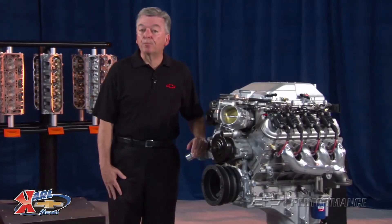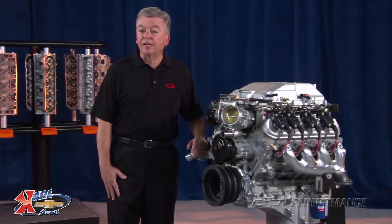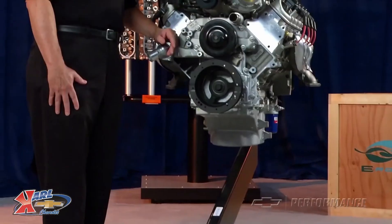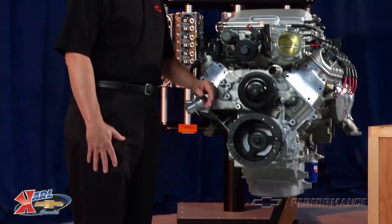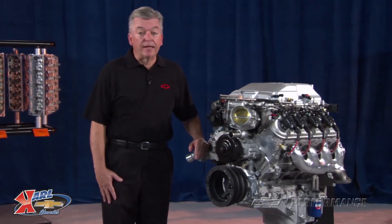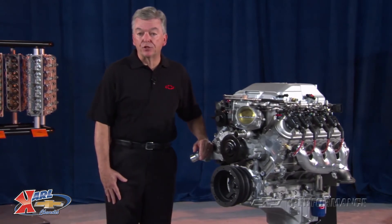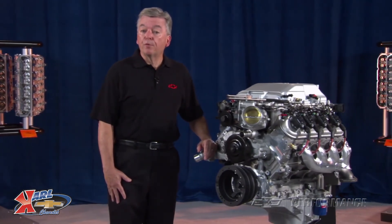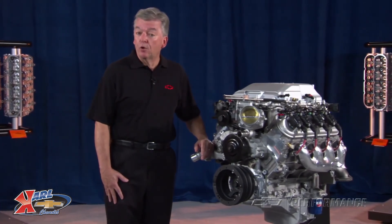There's no guessing with the GM Performance Parts controller kit, as every connection is labeled for a quick, positive installation. The Performance Parts LSA crate engine package includes a 24-month or 50,000-mile limited warranty. It's not intended for marine applications. Check with your Performance Parts authorized dealer or performance retailer for price and local availability.